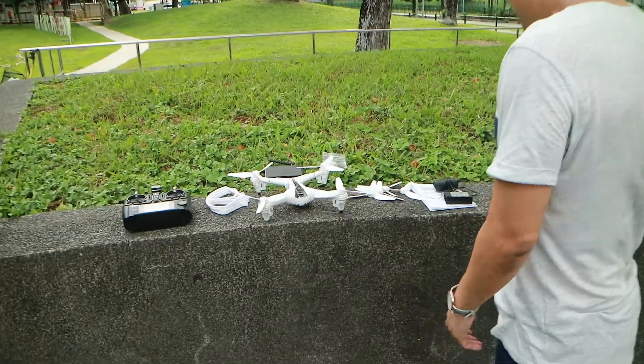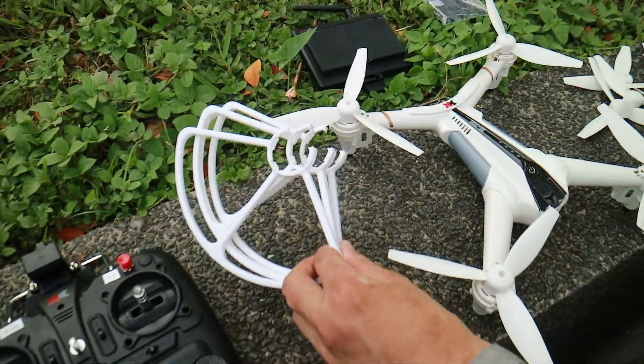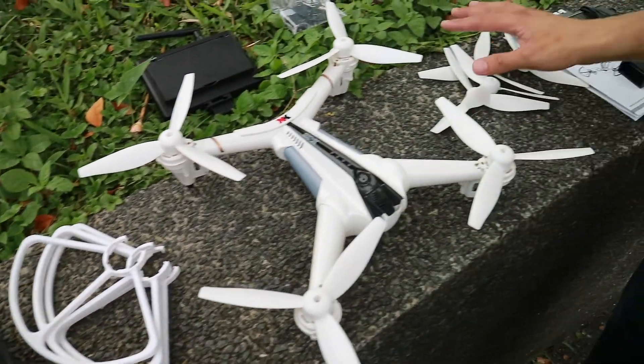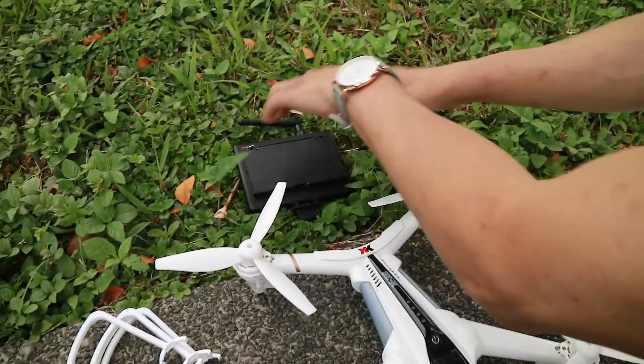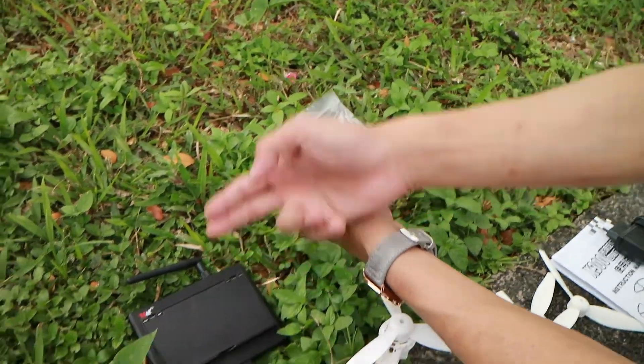Let's take a look at what's included in the package itself. Now we have a full set of prop guards. I'm not going to use it because I want it to be more docile, but for people who are new to flying, it's highly recommended. Full set of extra props. We have a charger unit which includes the balance unit and the power adapter. Manual. The FPV screen. Micro SD card reader. Charger for the FPV screen as well as the screwdriver.